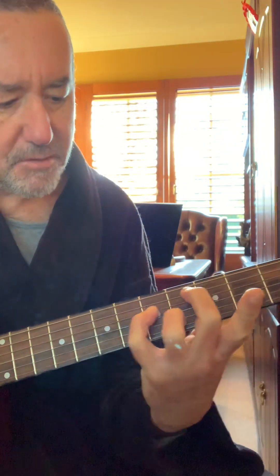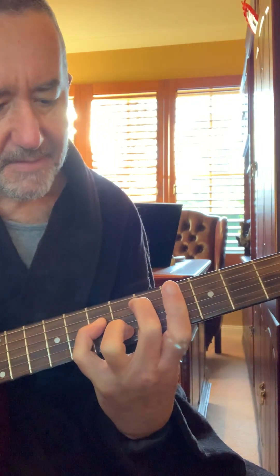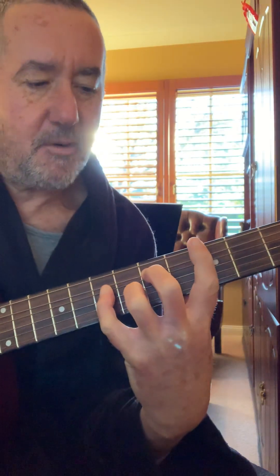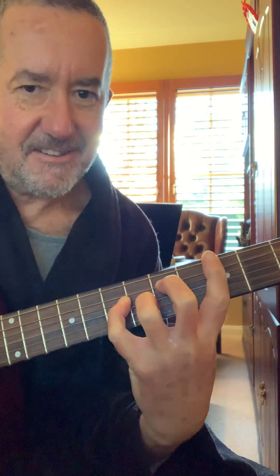Now, if I move it up to that position there, that's an A, therefore I'm playing the G minor add 9. And if I'm a contortionist, I can bar my G. Okay, make sure you're capable of these things before you hurt yourself.